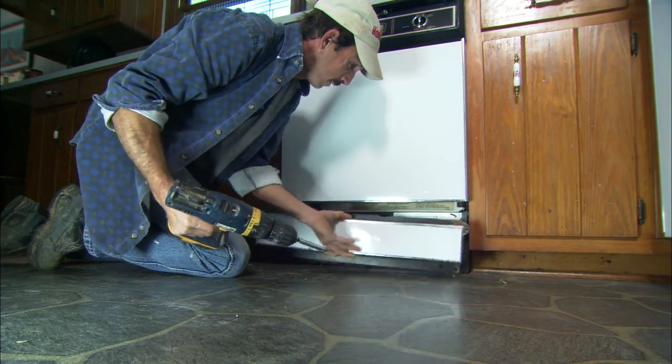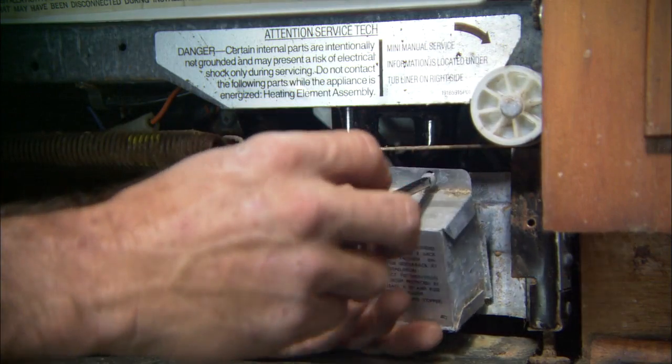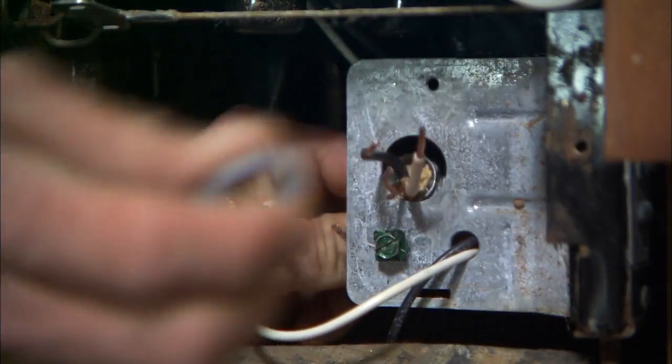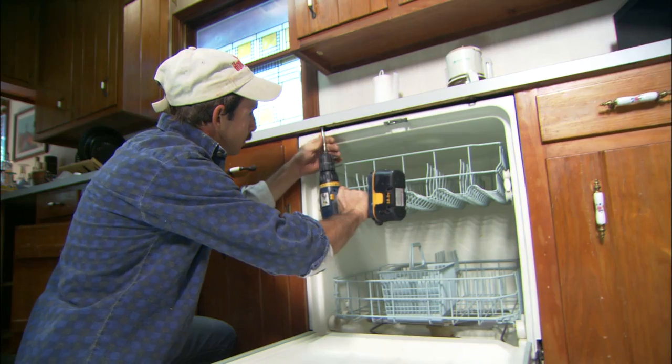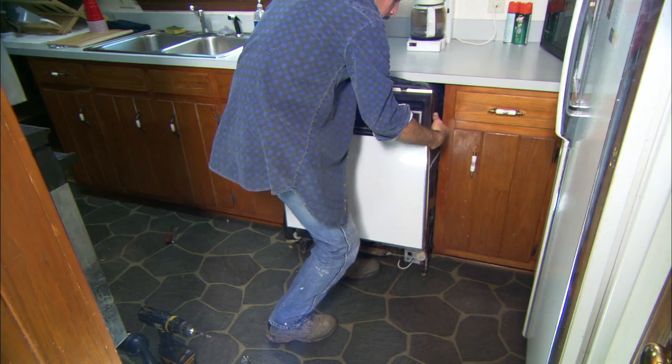To disconnect the power, you'll probably have to remove the dishwasher's bottom panel to get to the electrical connections under the unit. Disconnect all three leads and pull the wire out of the dishwasher's electrical box. Now you're ready to take out the screws that connect the washer to the cabinet and pull the whole thing out.